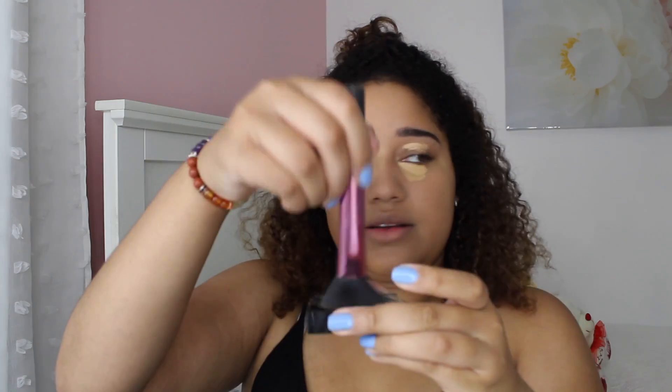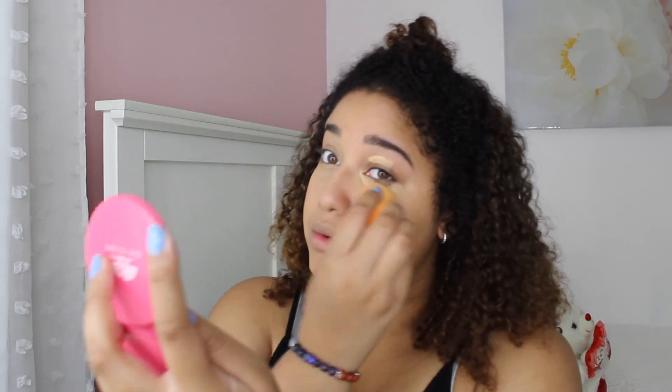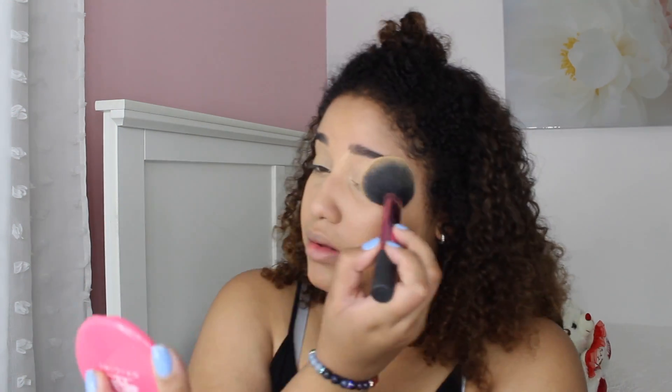Now I'm taking the Fit Me Loose Finishing Powder in the color 20 Light Medium. I like this because it's really lightweight. I usually do one eye at a time and bounce around with what I'm doing, because I prioritize getting the basics done in case I'm low on time — which would be the concealer, powder, mascara, and blush. I kind of just bounce around depending on how much time I have.